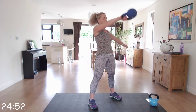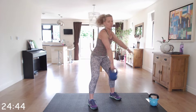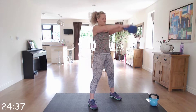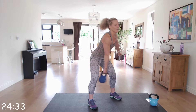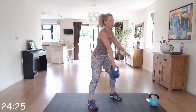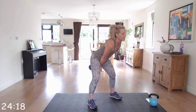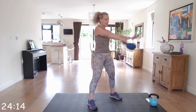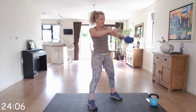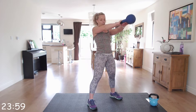Once you've got that momentum, off we go — single, switch. Same rules: hinge at the hip, keeping those glutes tight, thrusting forward, head and chest up, back straight. It's not the American swing — we're not going all the way up to the top of our head, just between chest and eye height. Bring that safely back down.